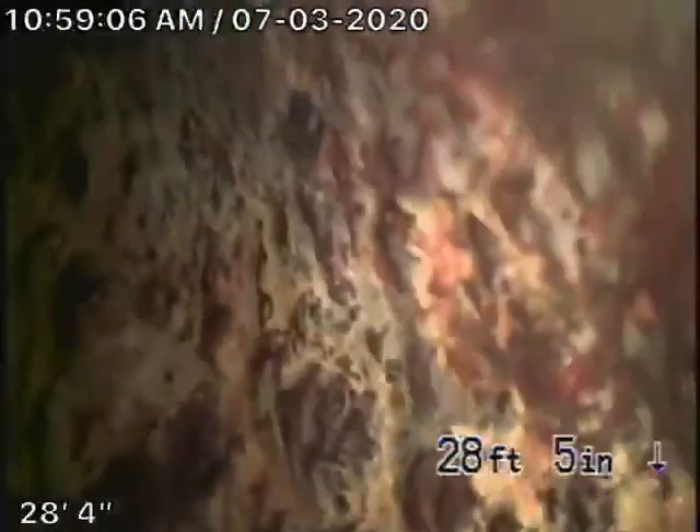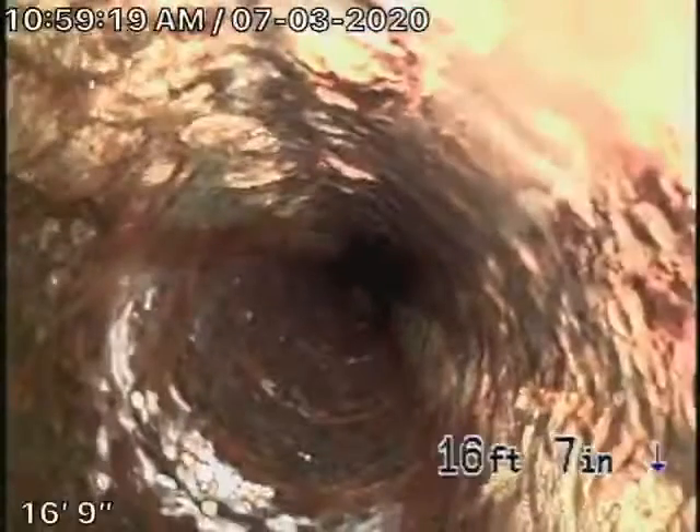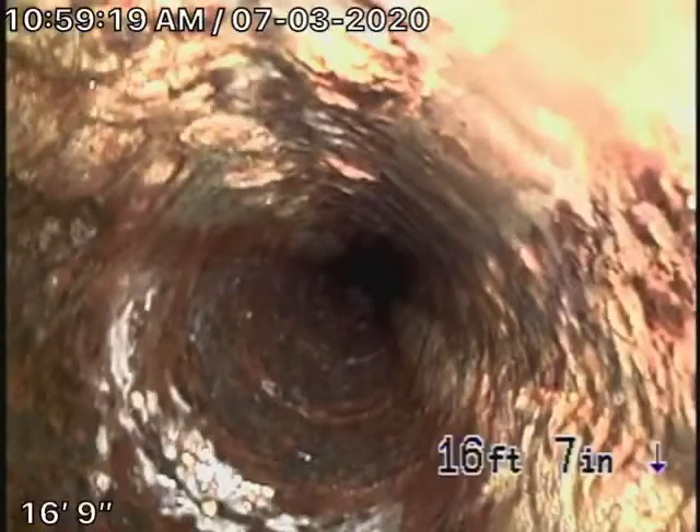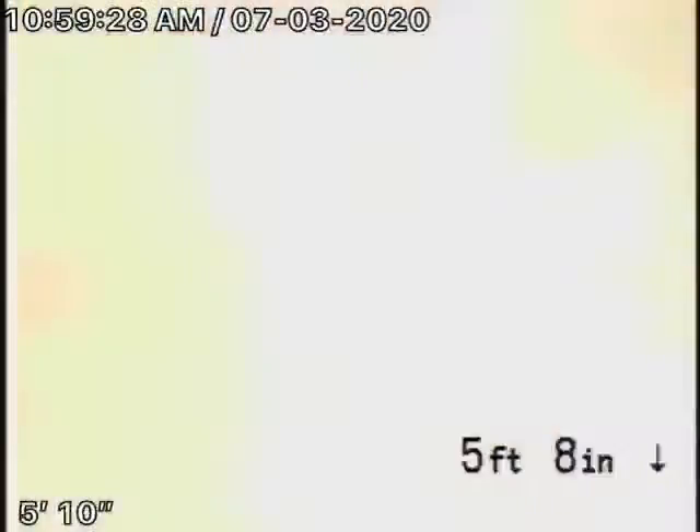We're running our camera upstream now. That's pretty much the end of the line over there. It's a cast-iron main line underneath the house, and it looks like it's in fair condition — very minor rust build-up. Remember, we cannot check every pipe in the house. There comes the water — somebody just flushed the toilet.